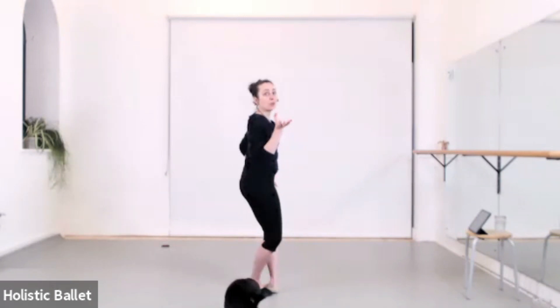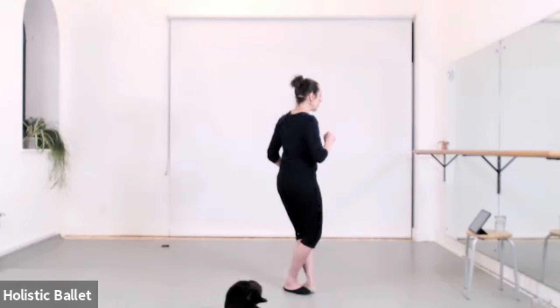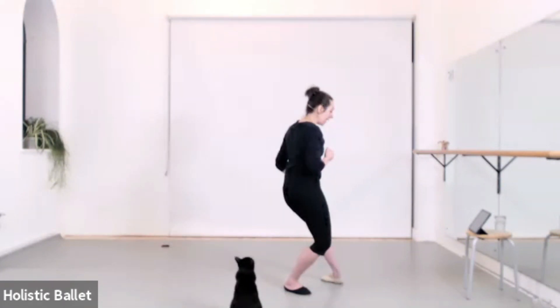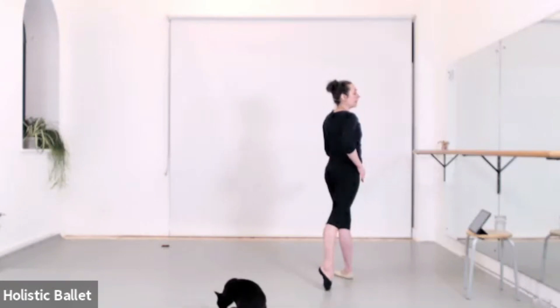It's not quite a jump. We are in fifth. From here, we chassé forward to tendu back or to first arabesque. Chassé — fourth position — and then the back foot stretches out.